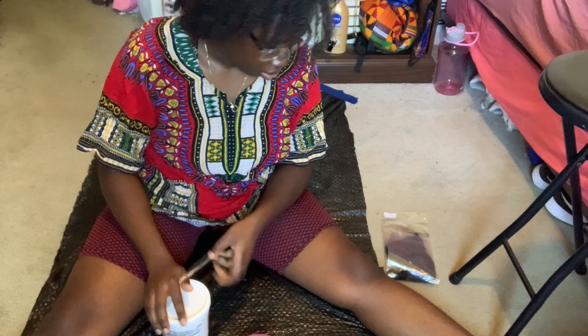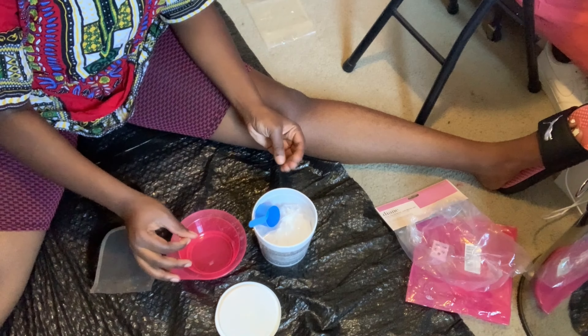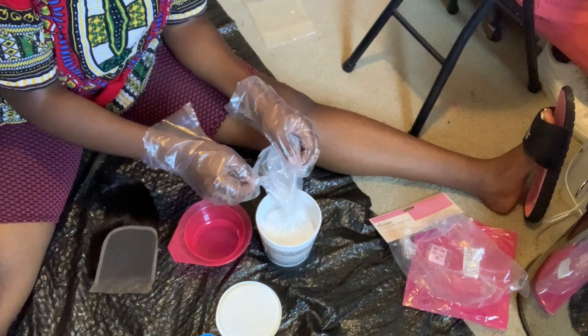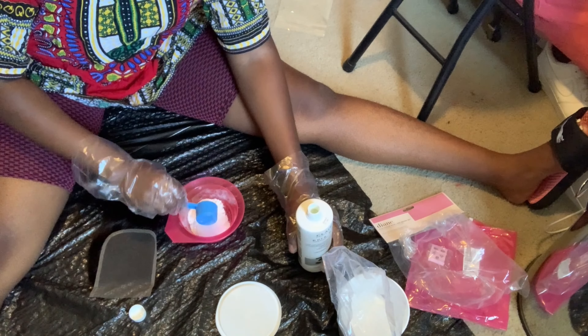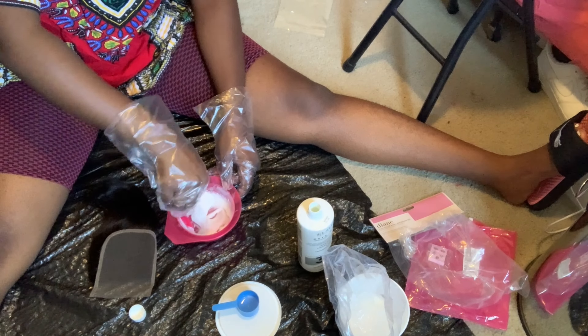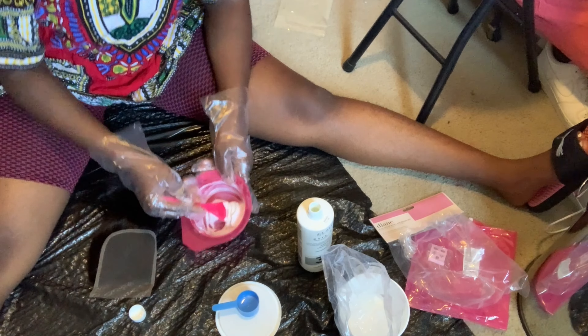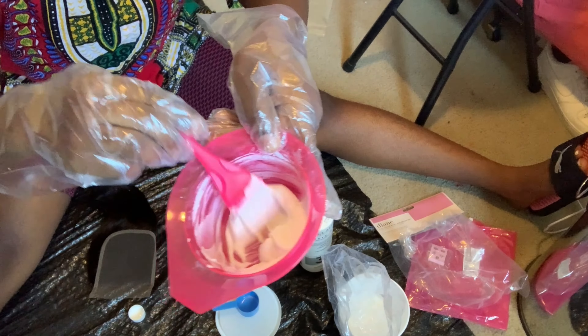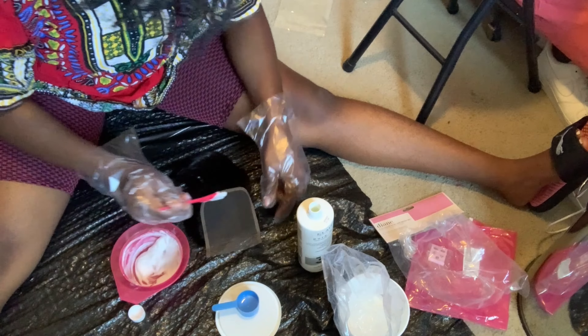Let me stop being dramatic. A lot of the videos said I should do one scoop to one scoop, so that's what I did. Oh my gosh, this smells so bad — I had to put on a mask. They said it should be toothpaste consistency, which it is, so I went to it.